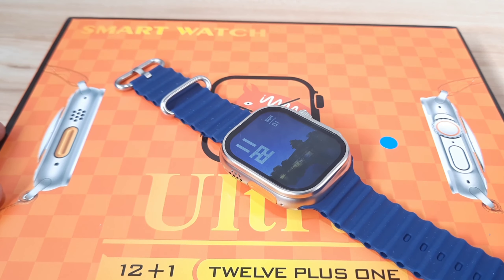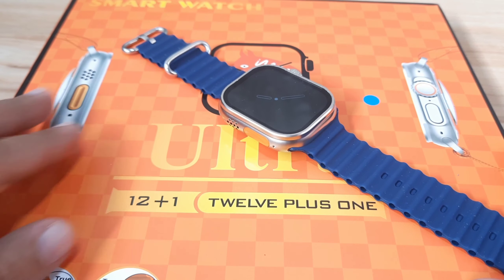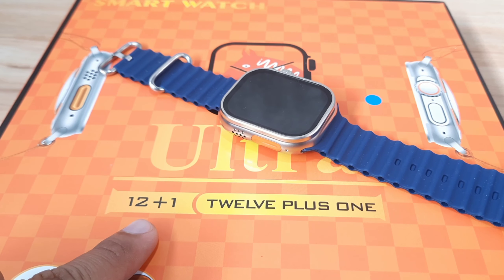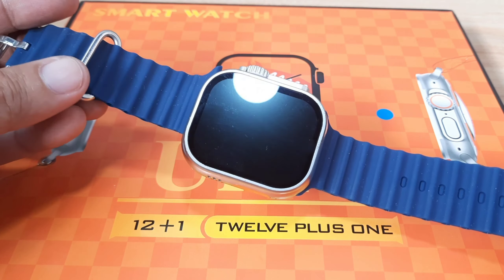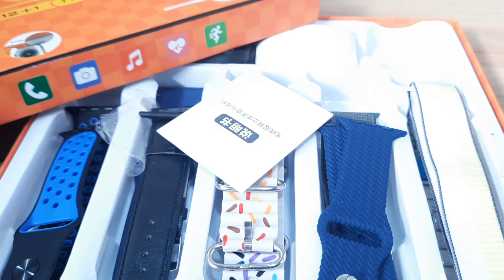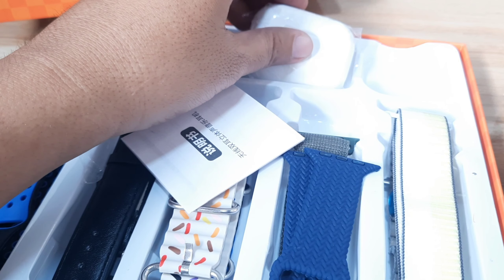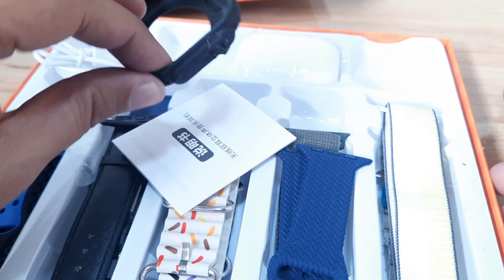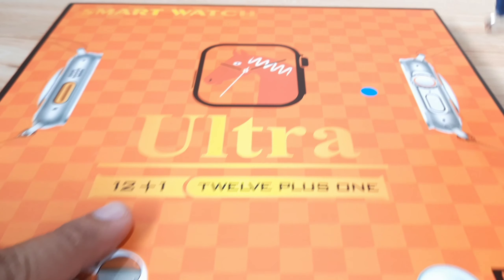Good day, this is smartwatchspecifications.com, the premier site for smartwatch specs, news, and reviews. We have here the 12 Plus 1 Ultra smartwatch, and as you can see we have at least 12 accessories for this wearable. Specifically there are 10 free straps, a wireless earbud, and the charging case — that's 12 accessories, which is why it is called 12 Plus 1.